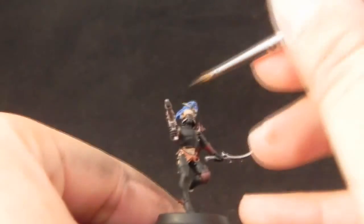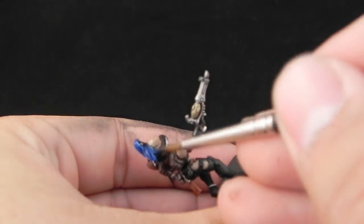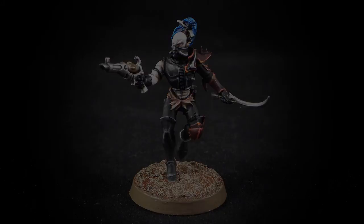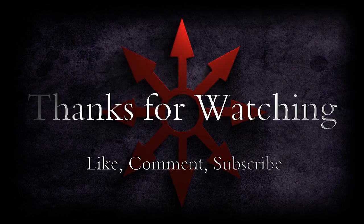After this step it's just letting your miniature sit aside and dry so that we can apply details. Thank you very much for watching this tutorial, I really appreciate it. Please rate, comment and subscribe. Stay tuned for the second part and I'll see you on the next one. Thank you very much.